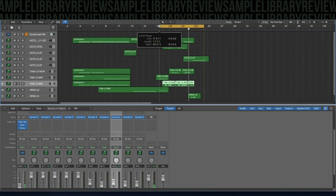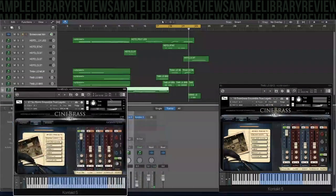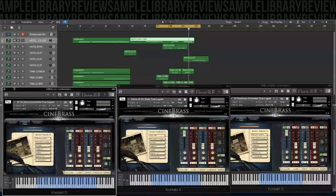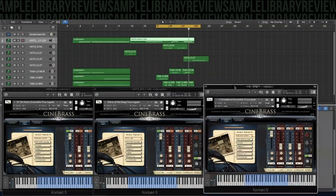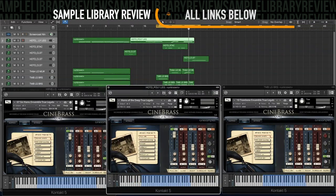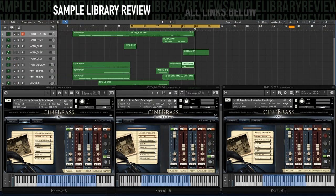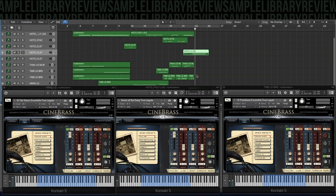The other place I kind of played with here is going from six horn legato, and then passing that phrase over to Horns of the Deep. Then the next time around we did the same kind of thing, only we went to the trombone's legato. I also used a little bit of the clusters included on Horns of the Deep, just to give a little bit more of an eerie texture.